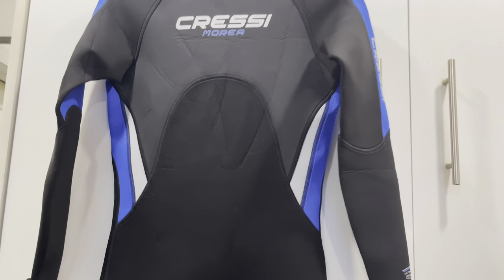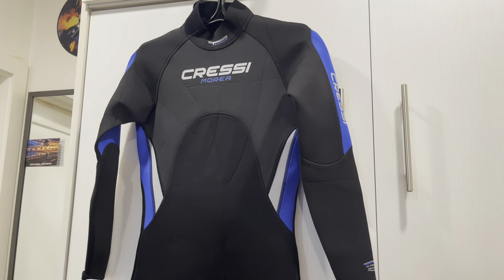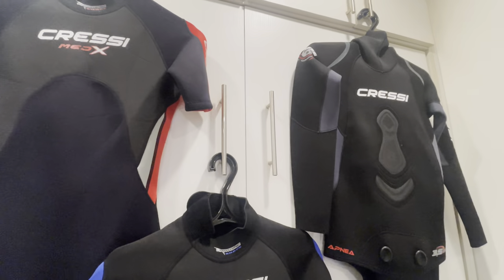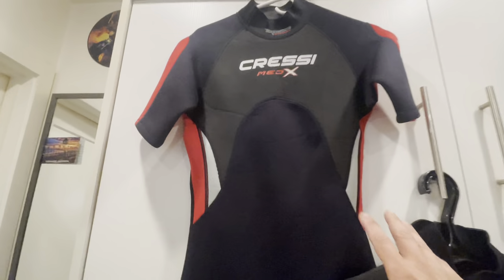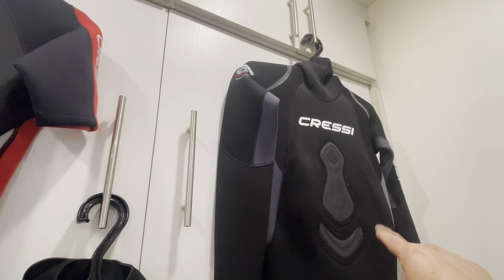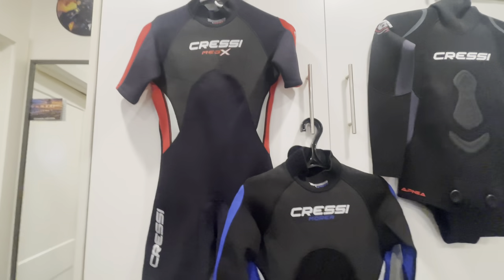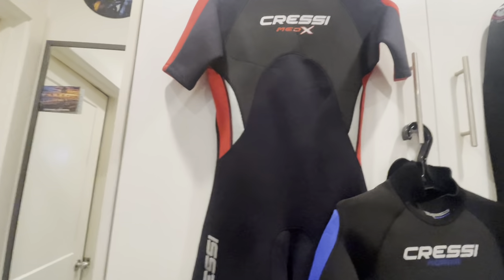I'm going to show you the other wetsuits I just bought from eBay. I recently bought three of them. I spent almost $200 total: this one was about $20-30, this one was around $100, and this one was $89. Three suits for around $200 — that's amazing.